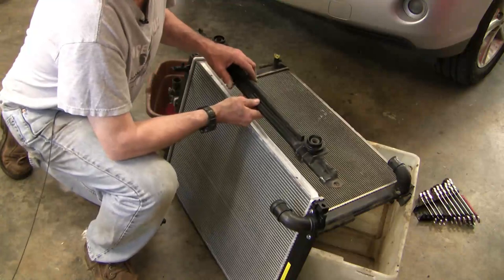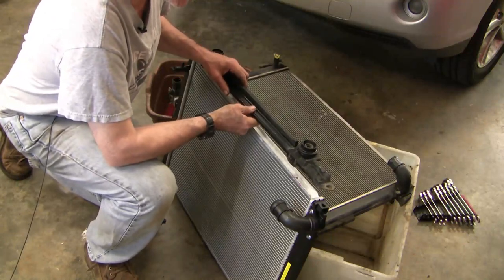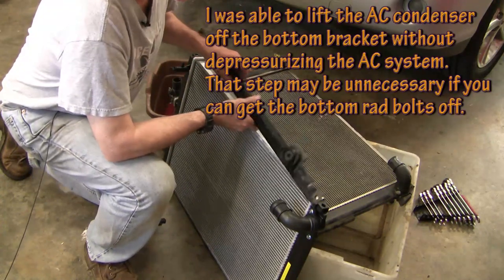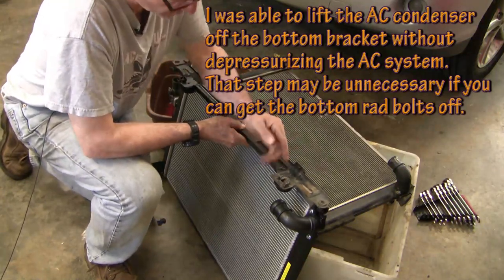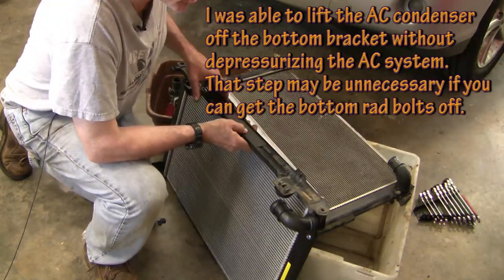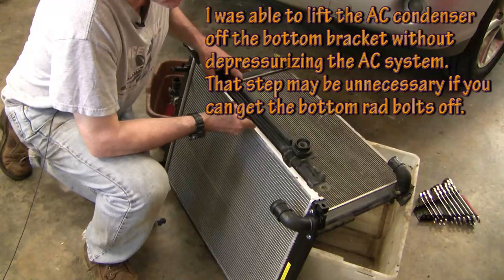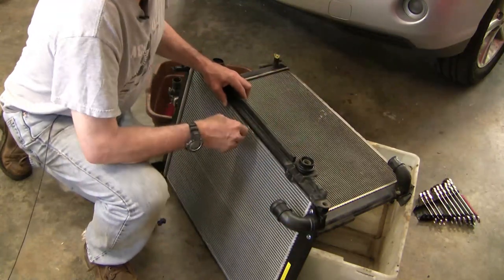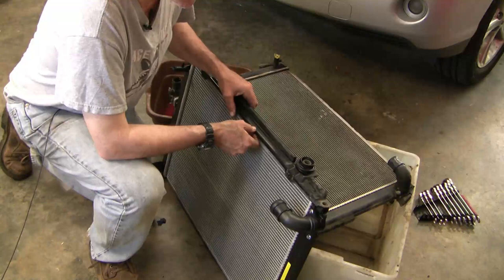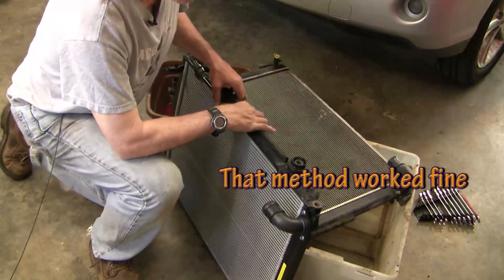This bracket is all one bracket, and it holds both the AC condenser and this radiator, which is a problem. I guess it makes it easier for the robots when they put it in, but when you try and replace the radiator by itself with the AC system charged, you need to be able to remove one at a time. The AC condenser sits here with a couple of little screws holding it in place. Rather than trying to tighten these two nuts blind, I'm going to try and bolt them on now, then carefully jimmy it into place, being careful not to touch the condenser as I go down, and then slide the condenser into those spots afterwards — hopefully that'll make things a little bit easier.